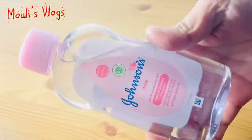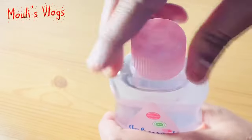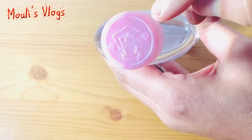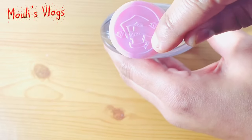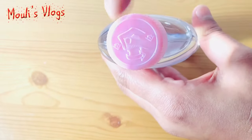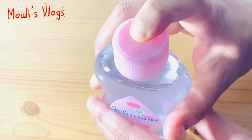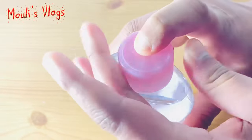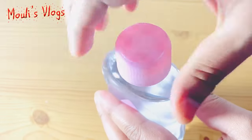Hey guys, welcome to Moly's vlogs. In this video I will show you how to open Johnson's baby oil bottle. Many of you maybe already know this is always not that easy to open. Press down from the top with one finger and rotate the cap with the other hand towards the instructed direction.